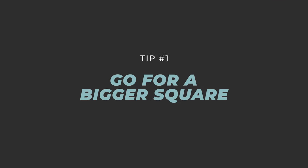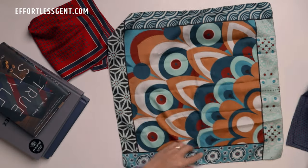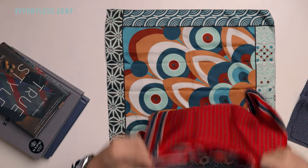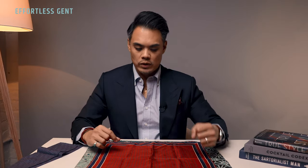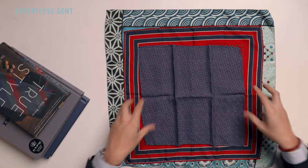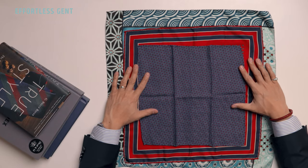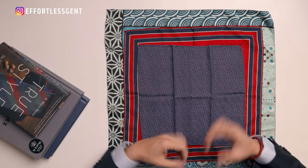Tip number one: the key to a really great fold is a bigger square. You want something a lot bigger than the typical 12x12 pocket square that most places sell. My biggest square is almost 20x20. A typical size I like to recommend is around 16x16 — that's a good size because you can get a really good fold without it being too small. A 13x13 works for the clean edge fold and maybe the poof fold, but if you want a more voluminous fold, go bigger so you have more room to work with.